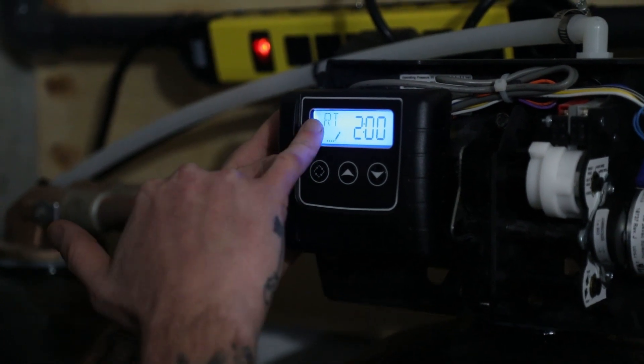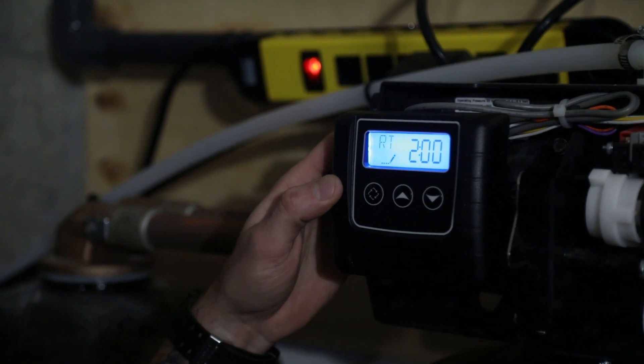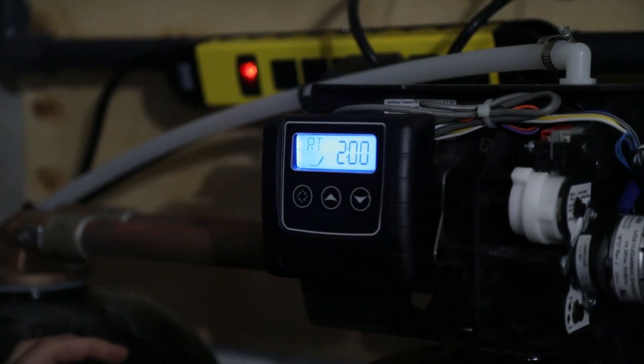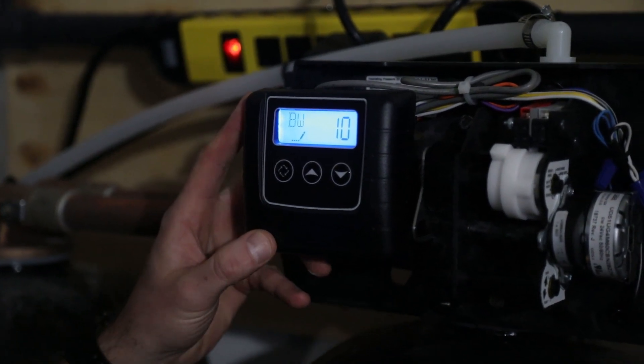Far left key to advance. RT stands for regen time. We've got it set for 2 AM, although with a twin alternating unit, even though we have a program for 2 AM, it will regenerate when it needs to. Far left key.